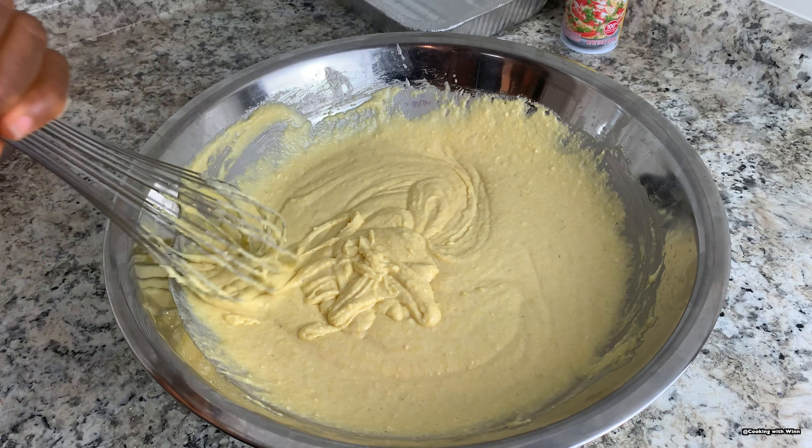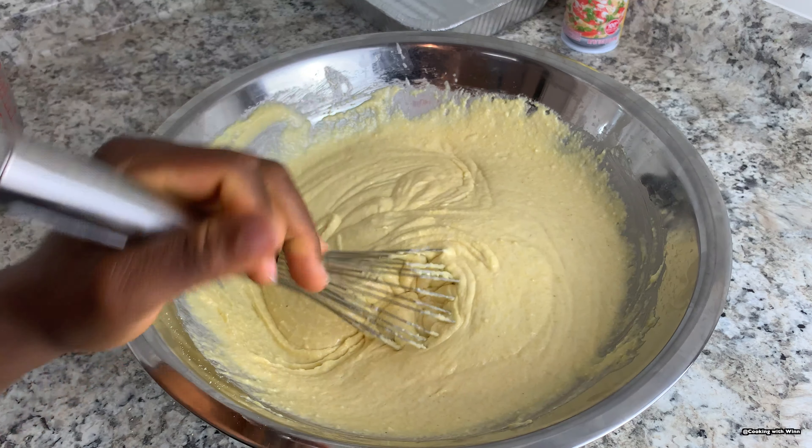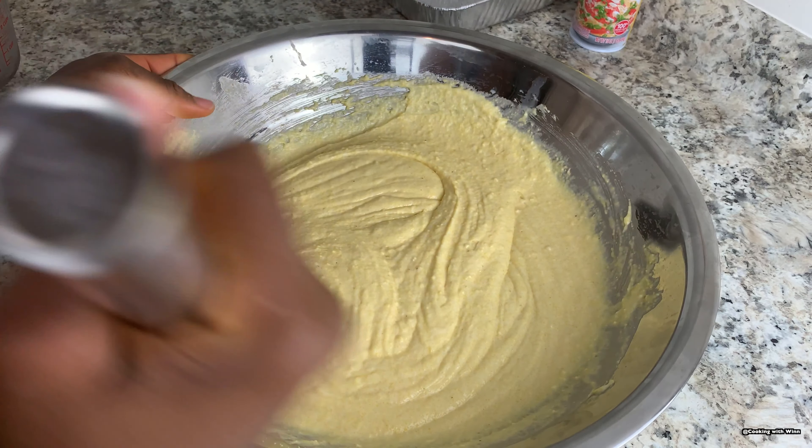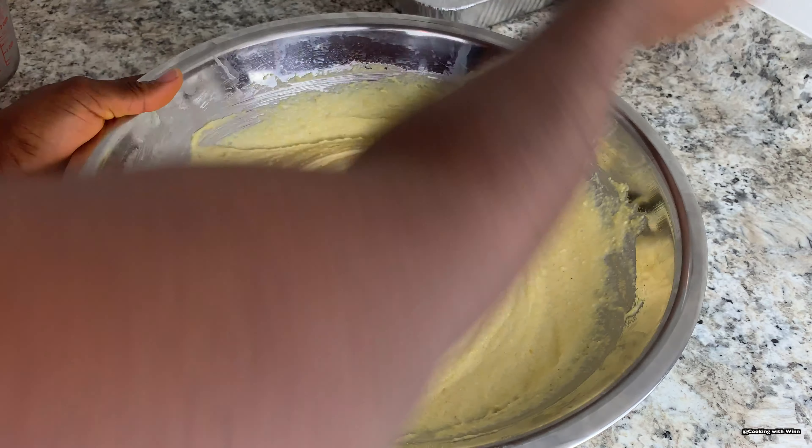I realized the two cups of milk I added was heating up, so I added about one third of a cup of extra milk. But you don't want it to be too watery — you want it at this consistency. Once you're done mixing your batter like this, you want to set it aside and let it rest for five minutes before adding it to your pan.